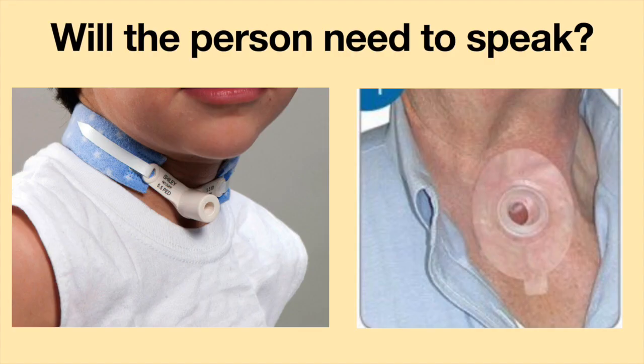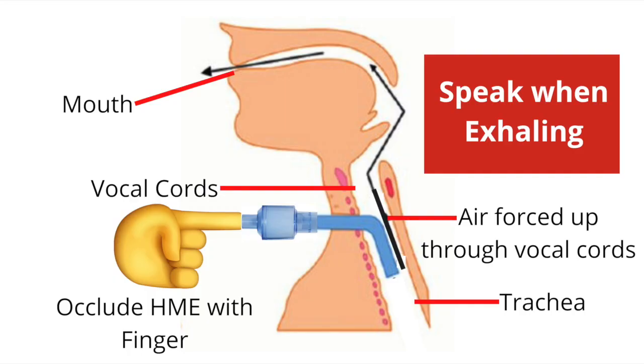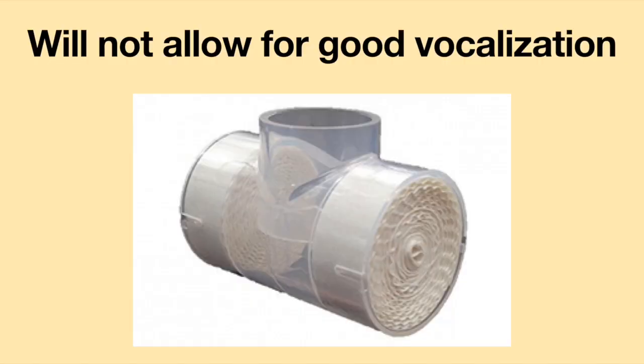If a person will be using an HME on a laryngectomy or tracheostomy tube, it is important to know if the person will need to speak. If a person wishes to speak, the HME must allow for a finger to occlude the HME. This will prevent air from leaking out and will assist in pushing air up the airway and through the vocal cords or voice prosthesis. Please note, using a crossbar HME will not allow for good vocalization.